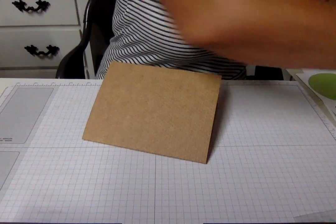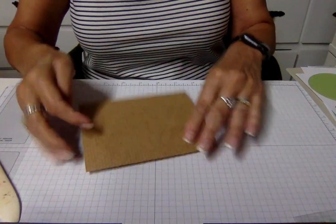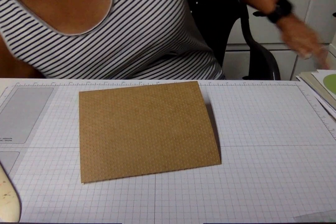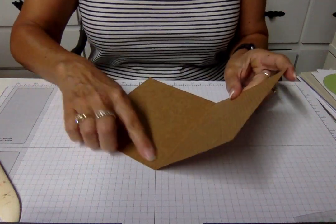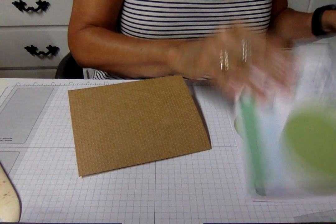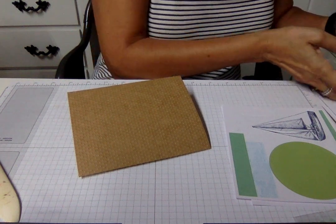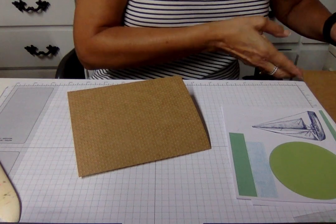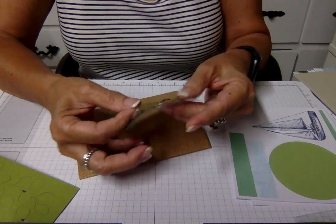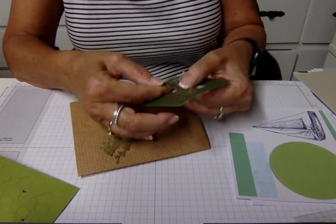I'm going to look for my bone folder and turn it over so I don't ruin the bumpies on the other side, and score that really well. What I don't see here is something to line the card with, so I'll do that later — I'd cut out a white piece and put it in there so I could write on it. I see sailboats and this print. The sprigs — I only saw one sheet of them, I might have missed another, but you've seen what I've seen.